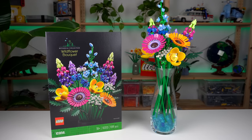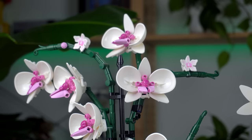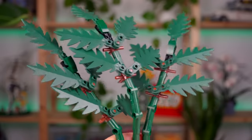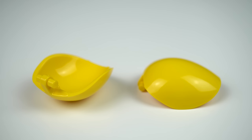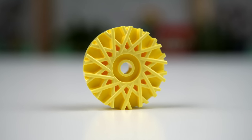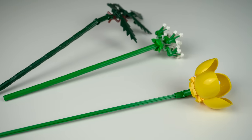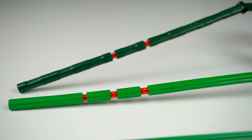I do specialize on LEGO though, and the botanical sets usually offer a ton of recolors and clever parts usage. The ferns include a new recolor for the palm tree leaves in dark green — you get 15 total in this set, which is great. The poppies make great use of the shoulder pad elements for the petals, a recolored Aston Martin hubcap element in light yellow for the interior details, and a green color of the 32-stud long Technic cross axle, making these builds less part-intensive compared to ones built with lots of connectors and axles.